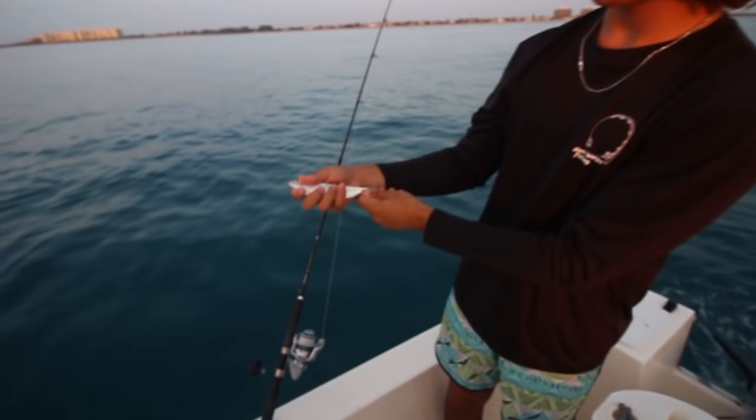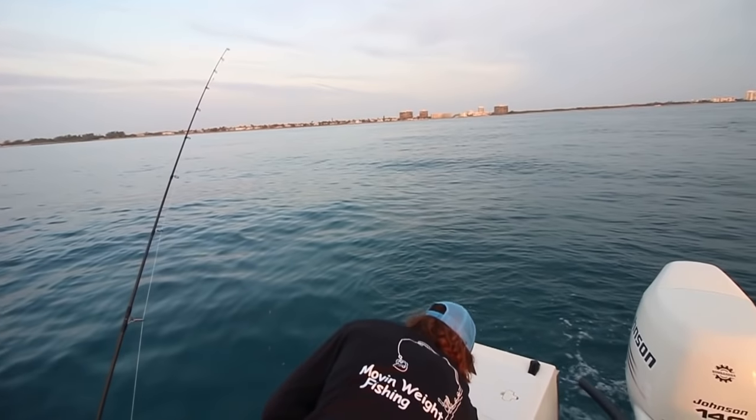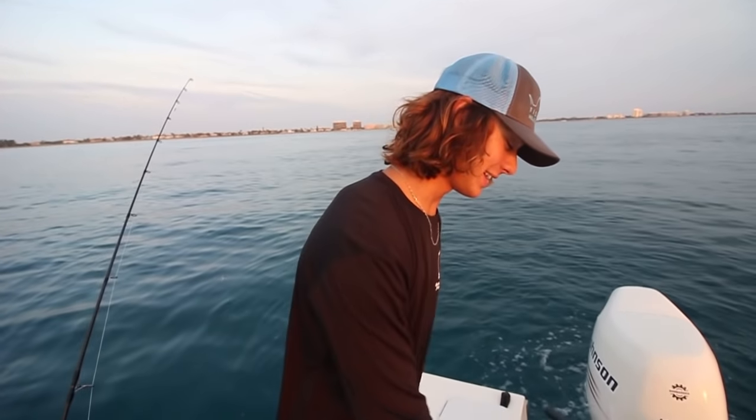Dan, here's the bait we're using this morning — live sardines. What are we going to catch with those? We're going to catch mutton snapper, mangroves, hopefully a couple groupers. Probably not going to happen, but a nice blackie on the reef would do me right. We'll see.